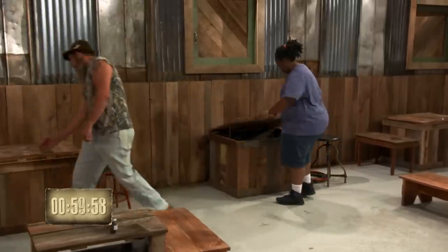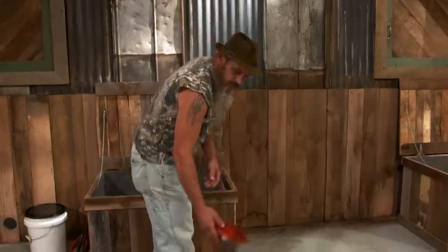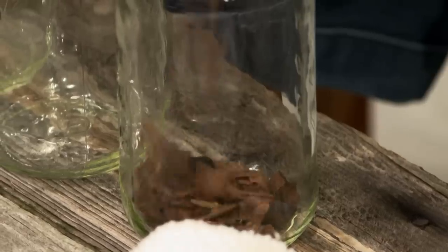Your time starts now. Good luck, guys. We want it to look good and taste good. What are you going for in yours, Ivy? I don't know. Well, this is simply — you ain't putting the liquor in the barrel. You're putting the barrel in the liquor.